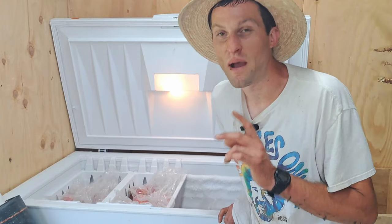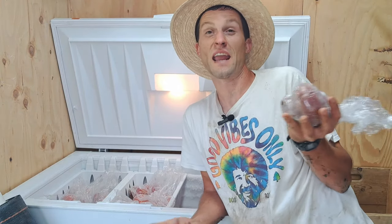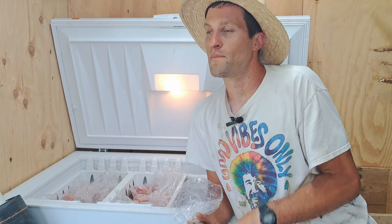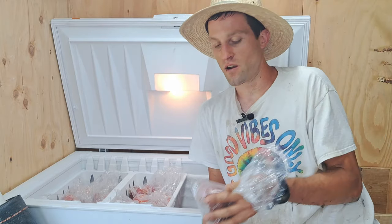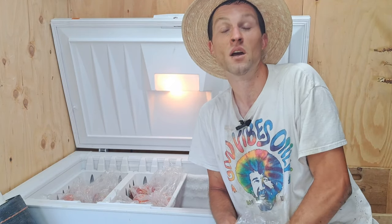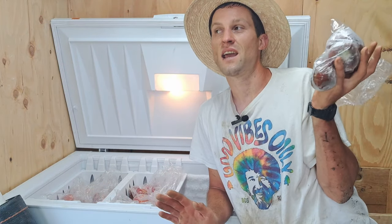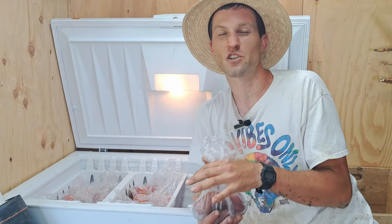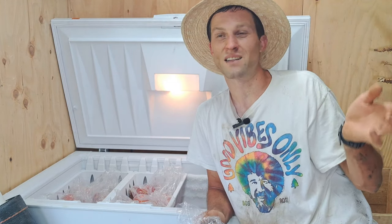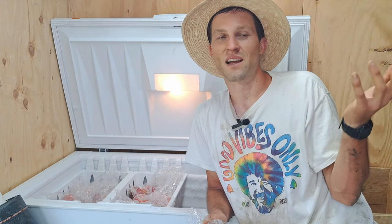My favorite tip is freezing your tomatoes when they're ripe. I don't can and don't have time to with the farm. What I do is freeze them and sell them in the winter. If you have a big harvest one week and can't eat them all, just put them in a bag, freeze them whole, do nothing else. In January you'll have a freezer full of delicious tomatoes — just throw them in any soup, stew, or curry rock-solid frozen and they'll disintegrate into the most beautiful tomato flavor.